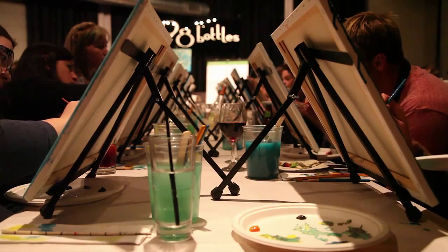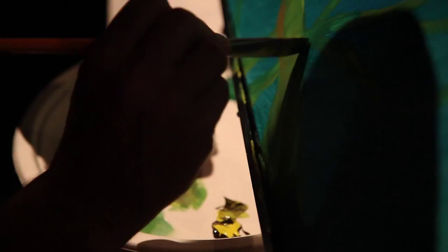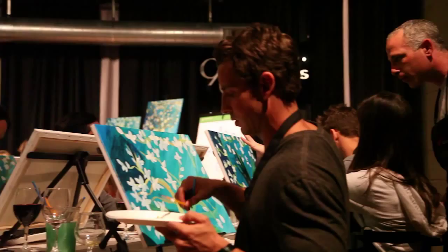So they'll be sitting there with a paintbrush in one hand while they've got a glass of wine in the other. At first, I really wanted to match exactly what the instructor was doing.